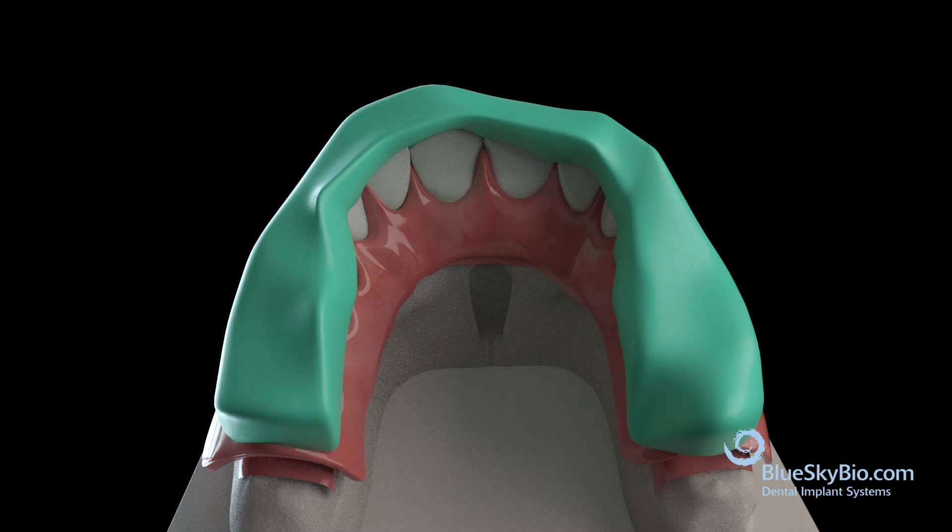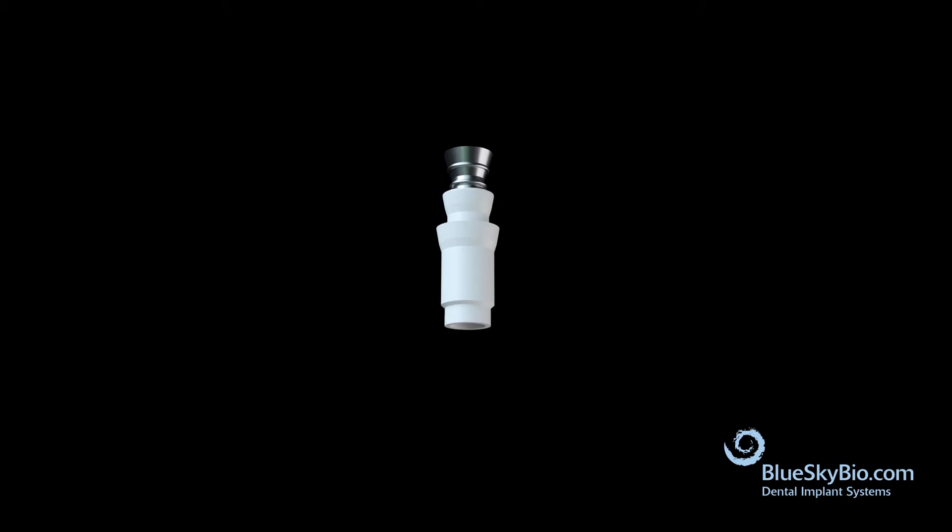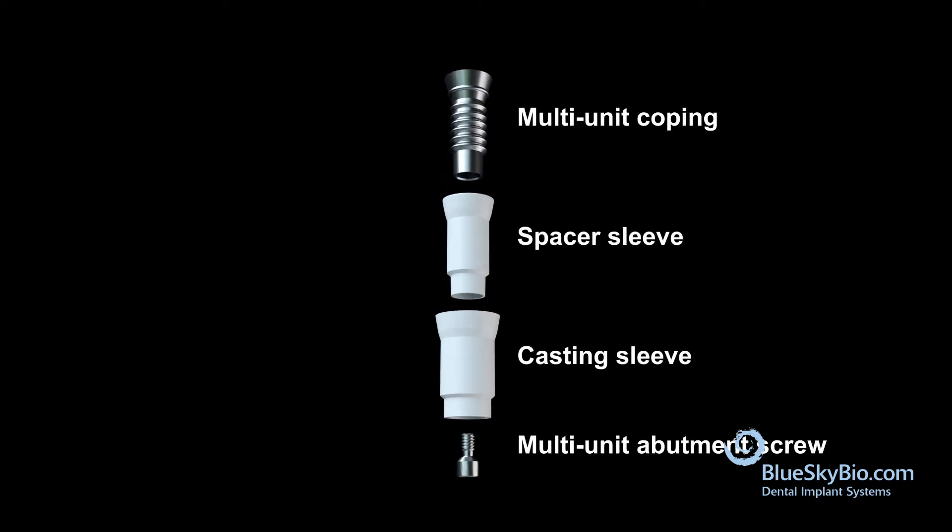Remove the tooth setup from the cast and begin fabrication of the bar. There are four separate components: multi-unit coping, spacer sleeve, casting sleeve, and multi-unit abutment screw.